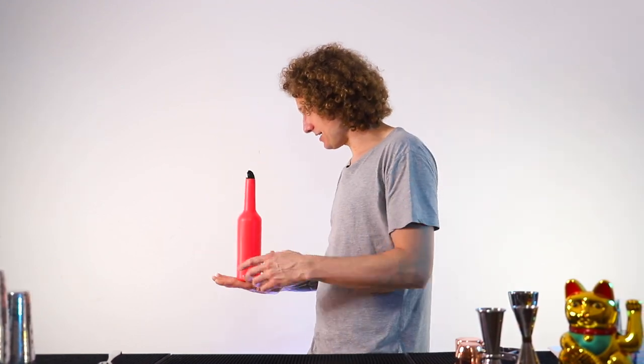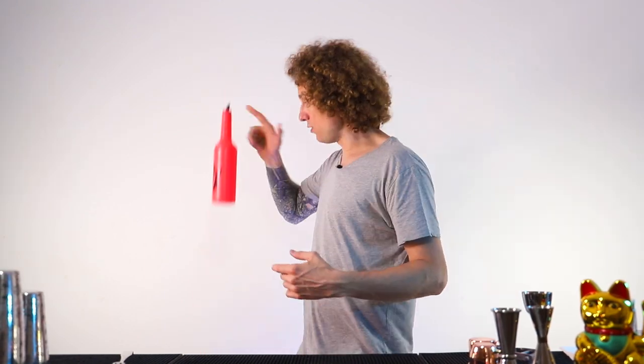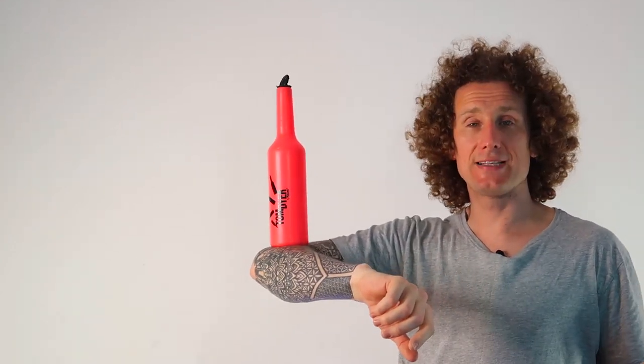Then the same thing as before — the throw. This time we need to get it nice and high. Whereas with the hand it needs to be here, and with the arm it's pretty much the same, with the elbow it needs to be up high. When I'm doing the throw, I want it to come up, stick my elbow underneath, then I balance, find my table, my comfortable position, and I'm done.